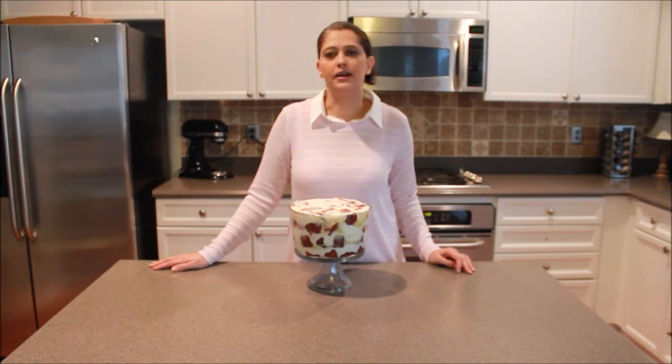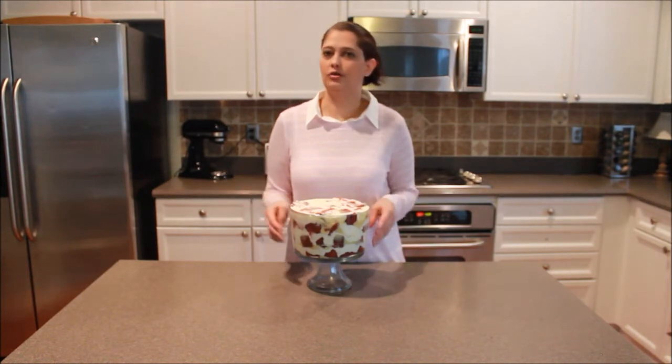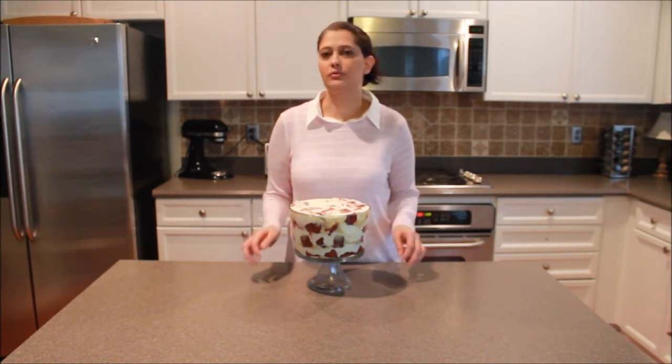Hi, everyone. Thanks for joining us here today at Cakes, Cook & More. I'm Rie Lockwood. Today's recipe is a trifle — this one is a red velvet with white chocolate cheesecake. So let's see what we need.